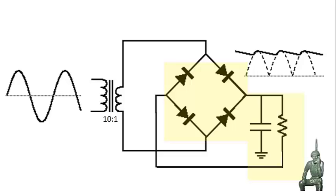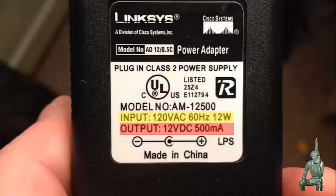That voltage gets passed over to the bridge rectifier working in tandem with the filter capacitor and the load resistor, and it's going to create 12 volts DC direct current on the output. Here's our first example — a Linksys power adapter, a wall transformer. This transformer has an input voltage of 120 volts AC and it produces an output voltage of 12 volts DC.